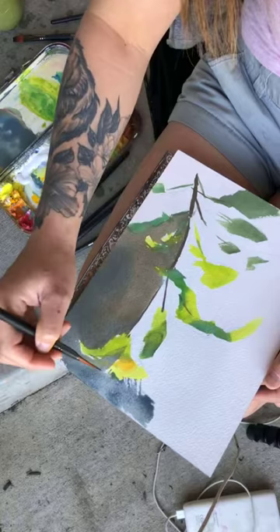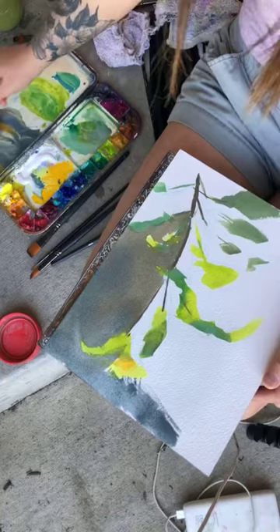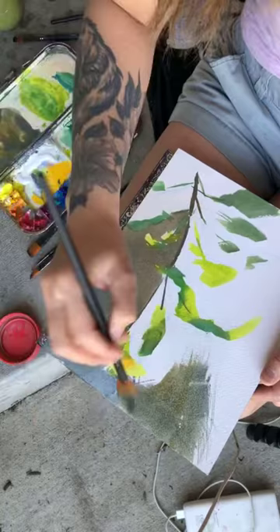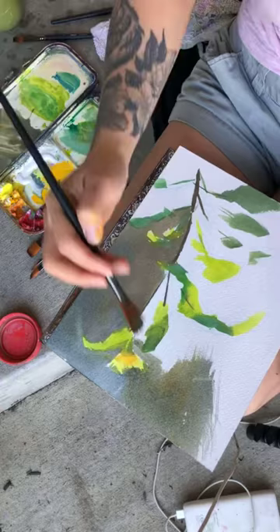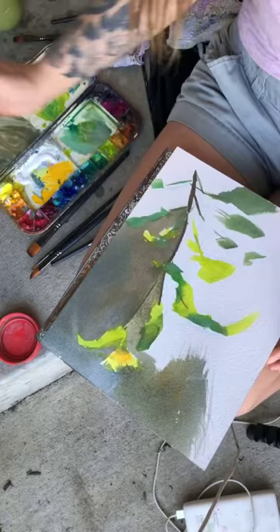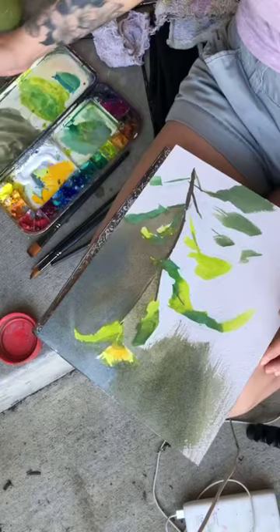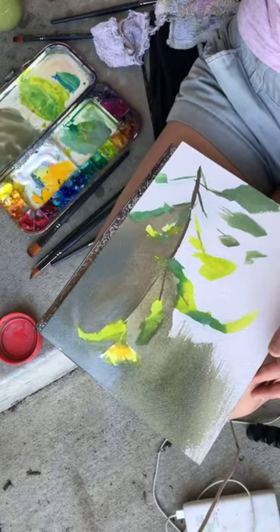I need to learn to play with my textures more. I tend to like a lot of flat and clean colors, but I should experiment. There's a guy named Tommy — I can't think of his last name — but he does all of his gouache paintings with a fan brush like this. It's really cool, I love his art. If anyone can think of who I'm thinking of, please write it in the comments.